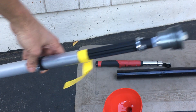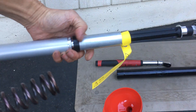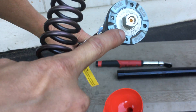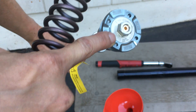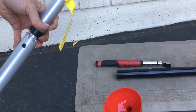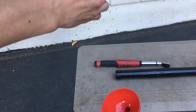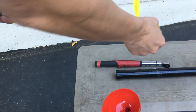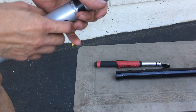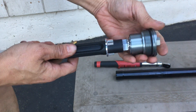Here's my cartridge — the Öhlins. This is the compression side, so remember the compression side is labeled COMP. The compression side is on the left leg, so this is the left leg here.